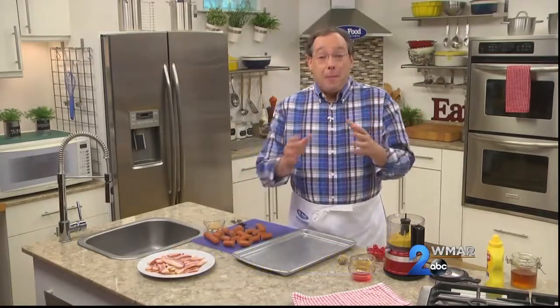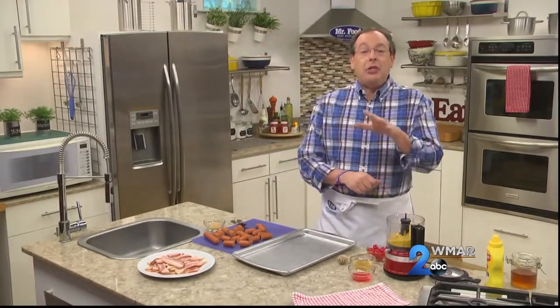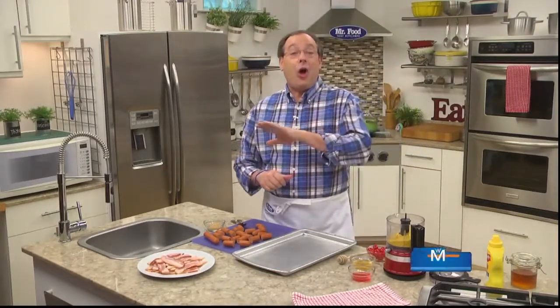If you've ever been to a party where they're serving all sorts of appetizers, you may have noticed that no matter what else they're serving, it's usually the bite-sized hot dogs wrapped in pastry or swimming in a sweet and sour sauce that are the first to go. Let me show you a new way to make these that's always a hit.